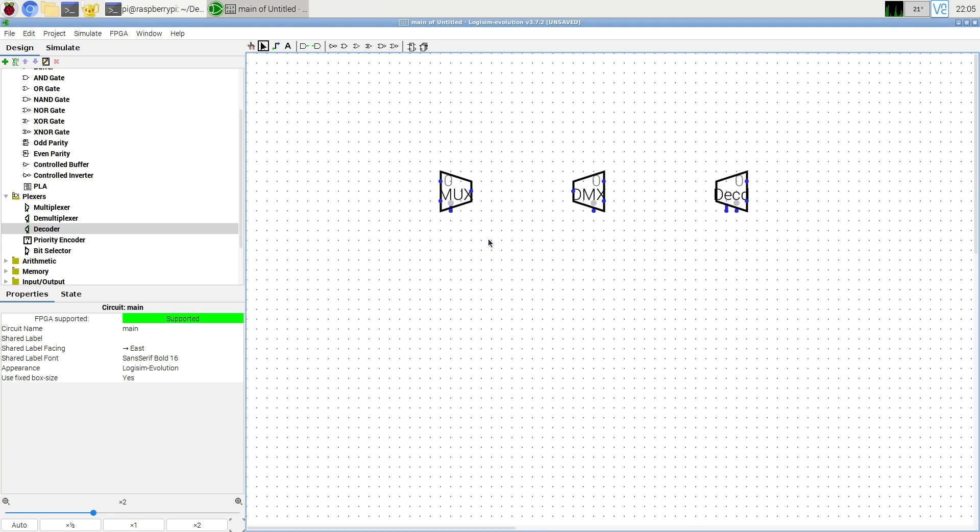There are three of these components. The one on the left is called a multiplexer, or mux for short. The middle one is a demultiplexer — basically a multiplexer that goes in the reverse direction. A decoder is a special version of a demultiplexer. The multiplexer and demultiplexer kind of work in symmetric fashion.